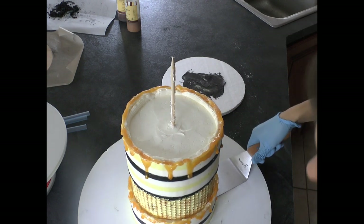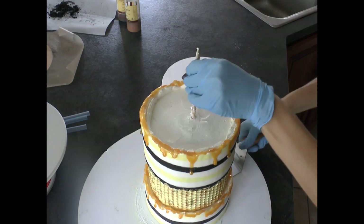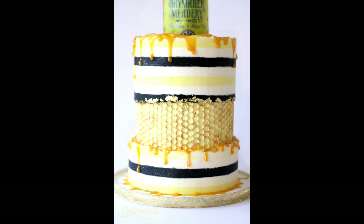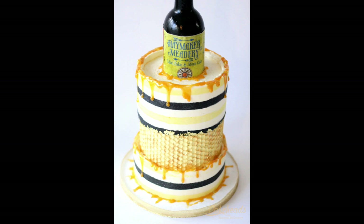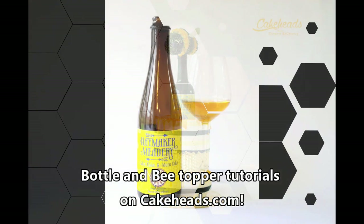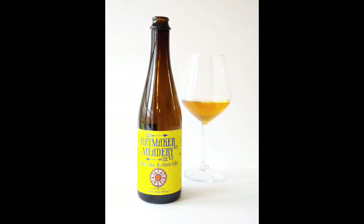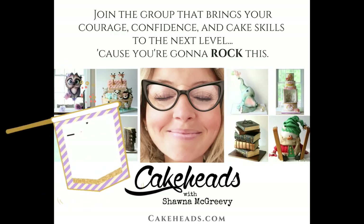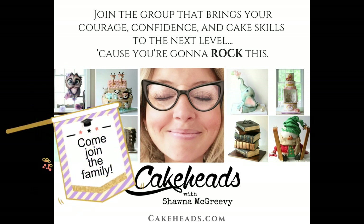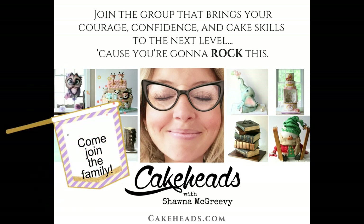I'm using the hamburger flipper to move my cake onto the final board. I actually made this cake for my brother who loves to make mead and has a YouTube channel where he interviews people and has them taste mead from meaderies all around the world. Thanks for hanging out with me. If you want to see the rest of the tutorials you can come to cakeheads.com where we have all kinds of tutorials and a community where we learn cake decorating together - we'd love to have you join us.